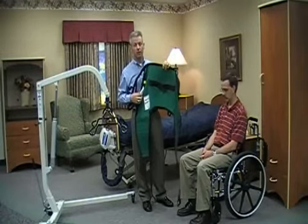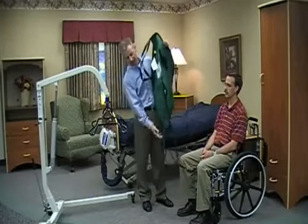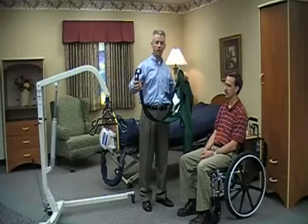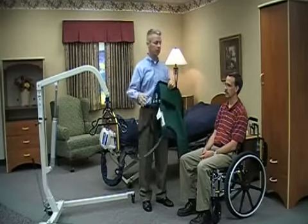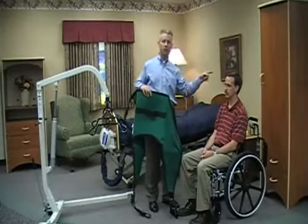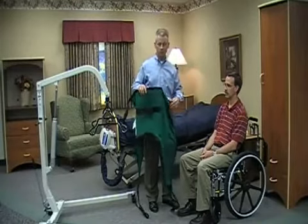Each of the slings has four straps — there are straps on both sides for the shoulders as well as both legs. For convenience, I've removed one of the arms of the wheelchair so that it'll make it easier for you to see me fitting the sling appropriately, but in most cases, you'll have an arm on both sides of the wheelchair.